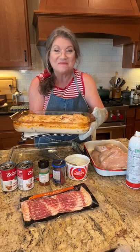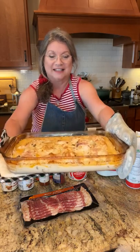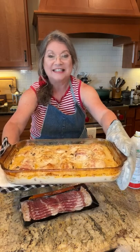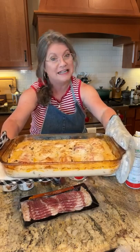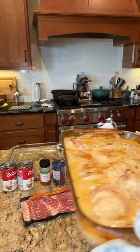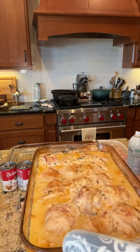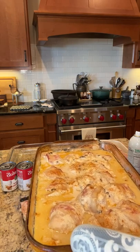Hey everybody, hey y'all! Look what I've got - this is gonna feed at least 10 people. This is called Mom's Comfort Chicken. This is David's mother's recipe and she's been making it for at least 40 years. It's in my cookbook called Happiness is Homemade. This is a chicken dish that makes its own gravy and it has bacon in it, dried beef in it, and chicken.